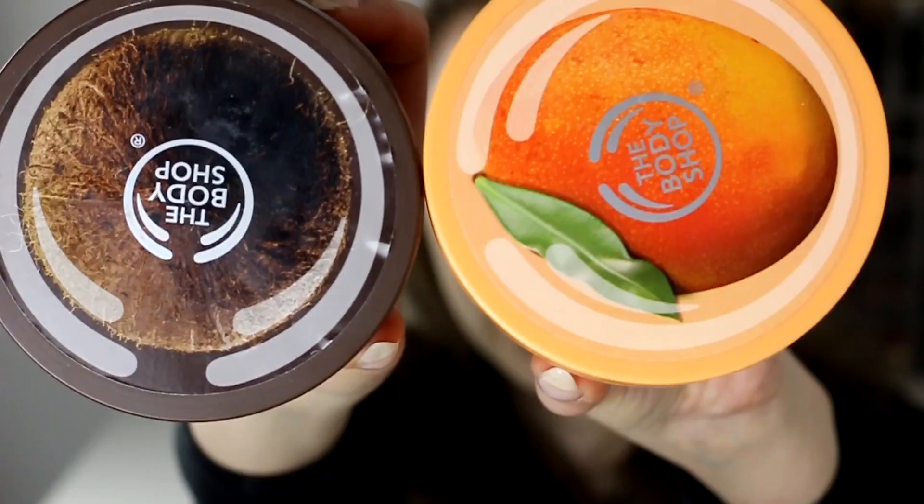The first things I have are two body butters from The Body Shop — mango and coconut. These are my favorite, favorite body butters. The mango one is a little bit lighter in consistency, which is really nice to use in the summertime. The coconut one is a little bit thicker in consistency, so I really like that one in the wintertime.